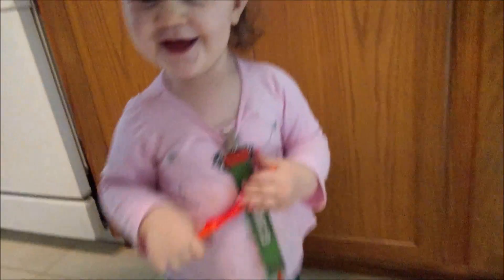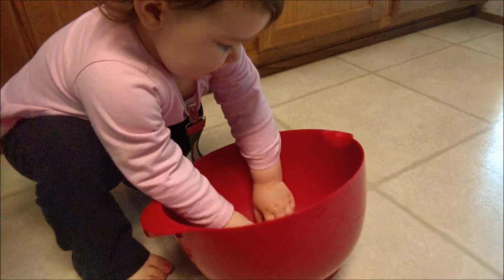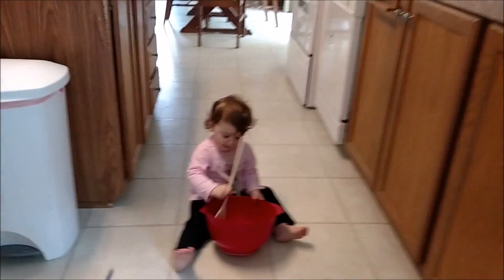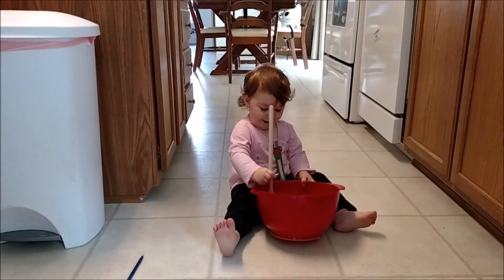I have dinner cooking right now, so it should be done by the time Jeremy gets home. And Sarah's helping me in the kitchen — she's got a spoon. Good job, that's a good job. Are you cooking? Good job.